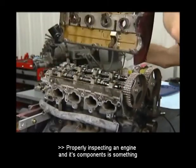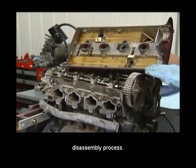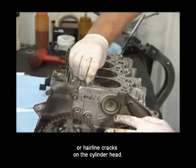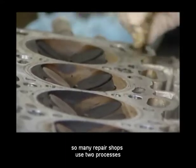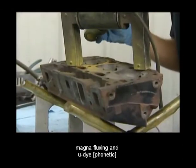Properly inspecting an engine and its components is something that is continually performed throughout the disassembling process. For many technicians, the process begins by looking for wear or hairline cracks on the cylinder head. These can be very difficult to see, so many repair shops use two processes to help locate hairline cracks: Magnafluxing and U-Dye.